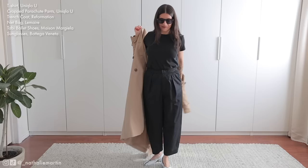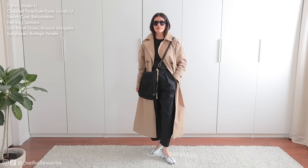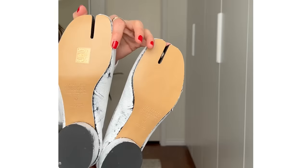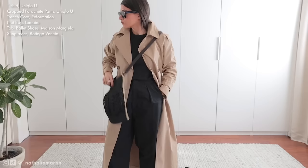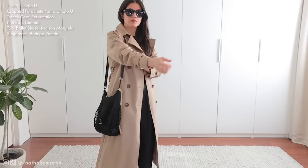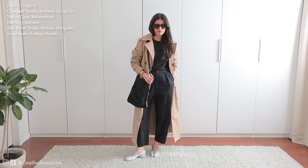For a casual day I styled the parachute pant and the Uniqlo U t-shirt with a classic trench coat from Reformation. For shoes I went with the new Tabby ballet shoes in the Bianchero style. Since Uniqlo U is designed by Christophe Lemaire, I felt it was appropriate to add a little Lemaire touch. I also picked up this net bag a couple of weeks ago — it was exclusive to their website and stores and it's the perfect spring-summer bag, especially for markets on the weekend. Overall this outfit is casual, perfect for spring days, easy, and very comfortable.